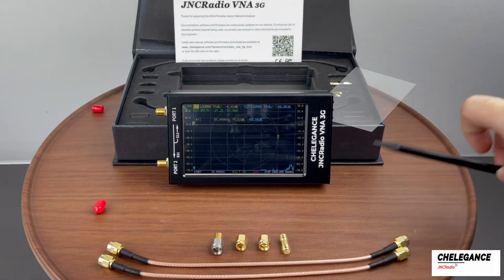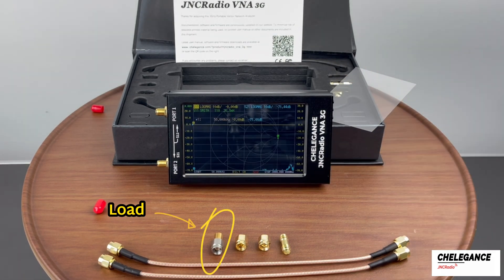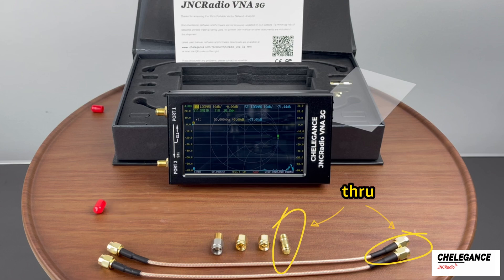Calibration only requires the use of a few things that come in the box: calibration parts for load, open, short, and through, and a stylus.